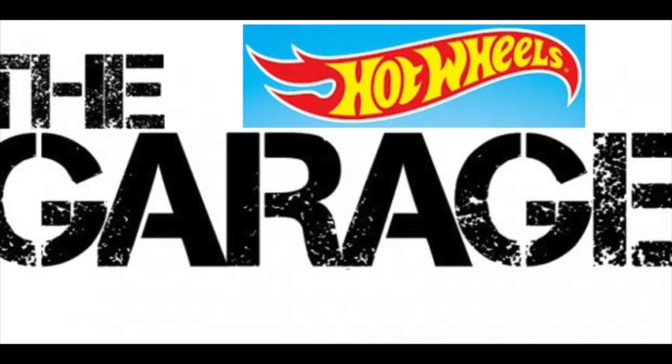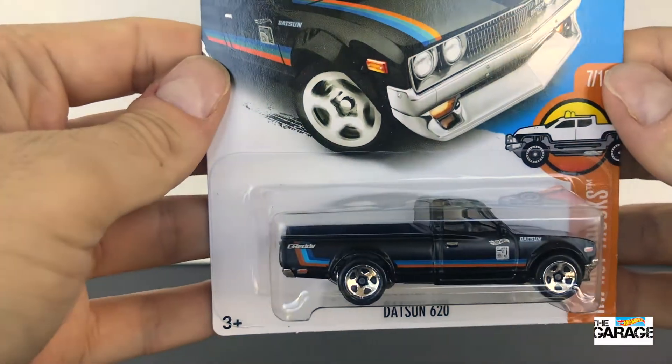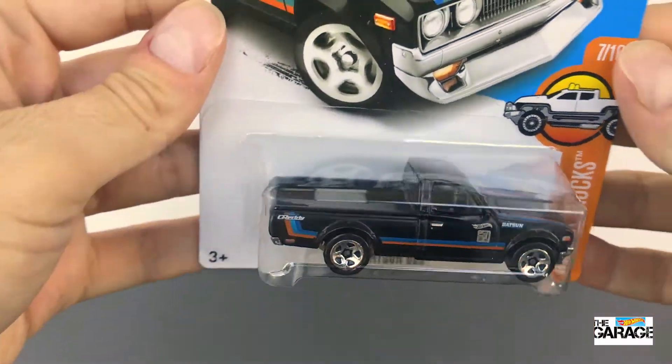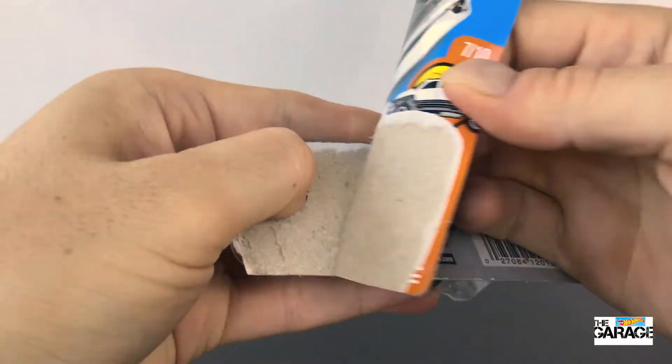Hey everyone! Welcome back to the Hot Wheels Garage. Today we are unboxing the Datsun 620. It's from the Hot Wheels Hot Trucks series and it's car 7 of 10. I've got the one that comes in the matte black with the blue and orange stripes. It's really cool this car.